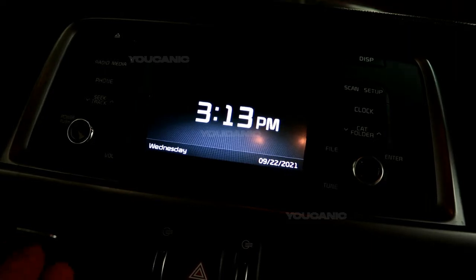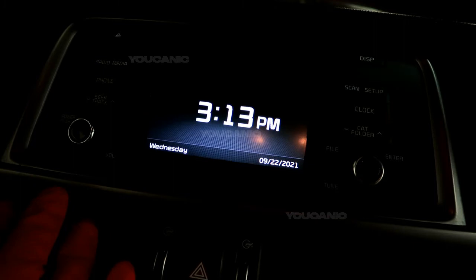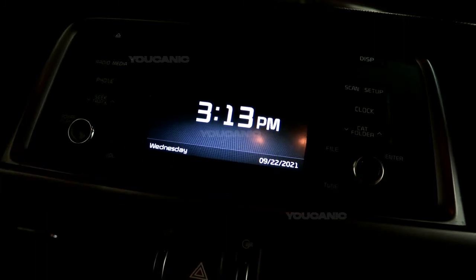Welcome to Eucanic. Today we have a 2016 Kia Optima and we're going to go over how you would pair your phone to the car.